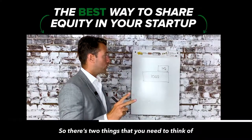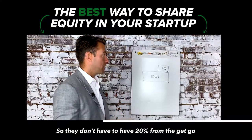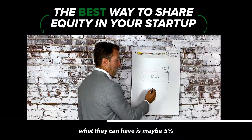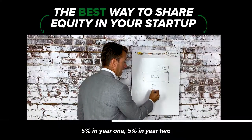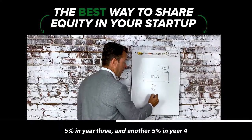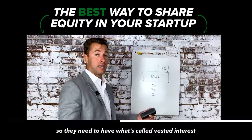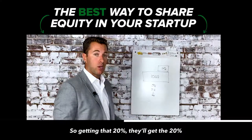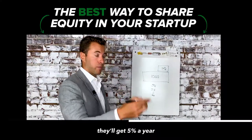You own 100% of the company still, and they will own 20% at a future date. There are two things to think about: how much you're going to give and in what timeframe. They don't have to have 20% from the get-go. What they can have is maybe 5% in year one, 5% in year two, 5% in year three, and another 5% in year four to get a total of 20% equity. So they need to have what's called vested equity that vests over time — they only get the full 20% if they stick around for four years, earning 5% per year.